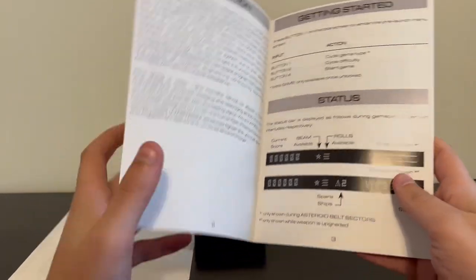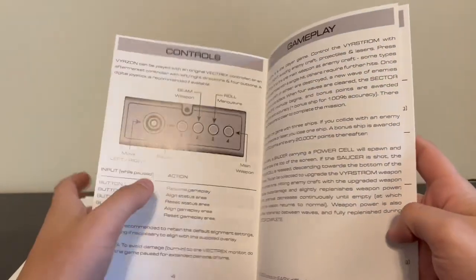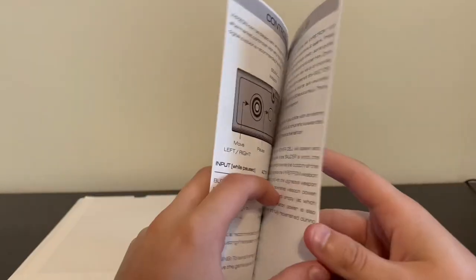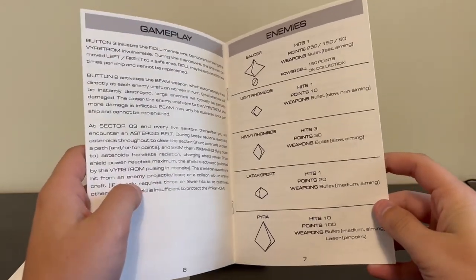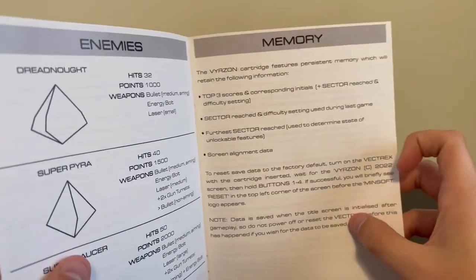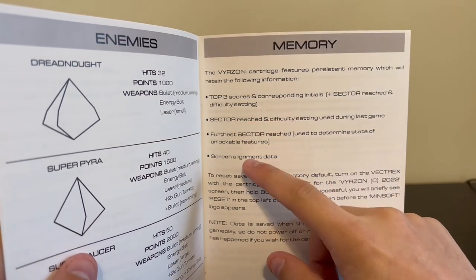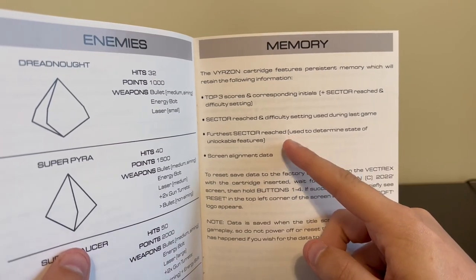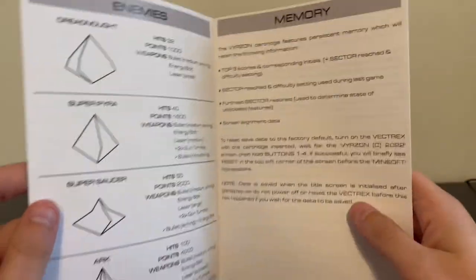Inside the manual, we do see a lot of really cool stuff. This is definitely a game I would recommend reading the manual before you play it, because I think you're going to be kind of lost with some of the gameplay features if you don't. Especially these pages — I really like that you can see the enemy types and also how many hits it takes to kill them, because some of these enemies take quite a few hits. We also have some built-in memory, which is nice. We have the top three scores with their sector reached and difficulty setting, the furthest sector reached, screen alignment options, and some general gameplay tips.